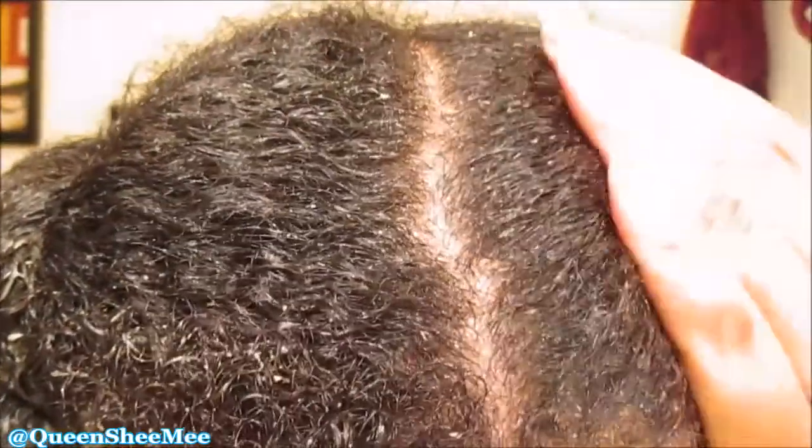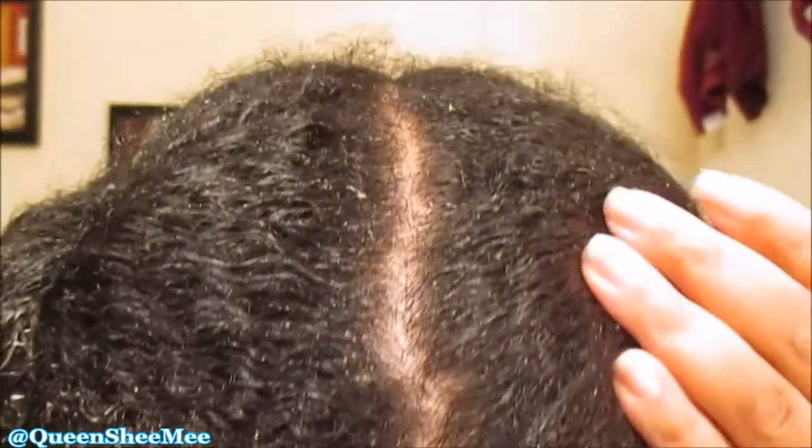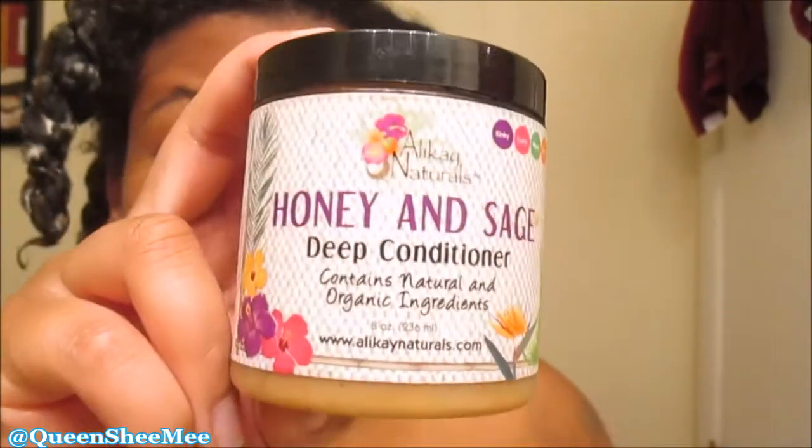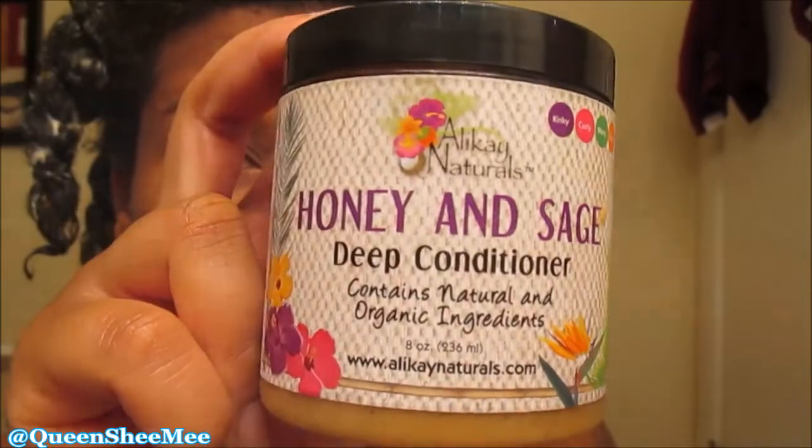Now that we've put all of the Honey and Sage Deep Conditioner through all four sections, my curls just look so cute and clean, and my scalp is clean as well. A healthy scalp means healthy hair, so definitely make sure your scalp is cleansed. I'm going to deep condition for several hours, and this is a fluid ounce container so I think I'll have it for quite some time. I'm going to apply a shower cap.